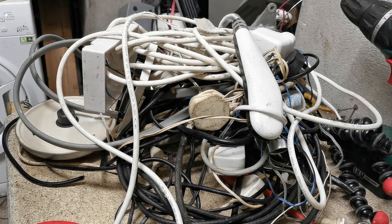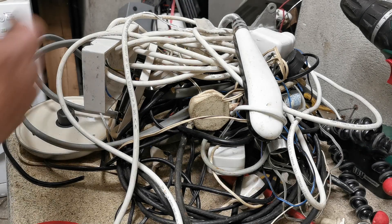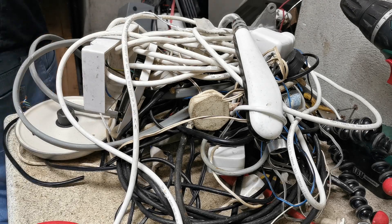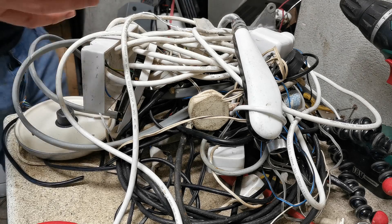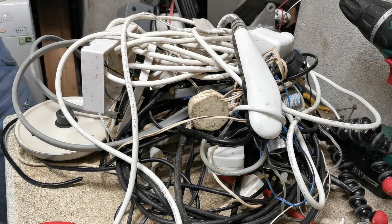Hey guys, Popscrap here and today I'm taking apart a load of stuff. What did you see, what did I get in a bag? This is a bag of goodies that I have here.